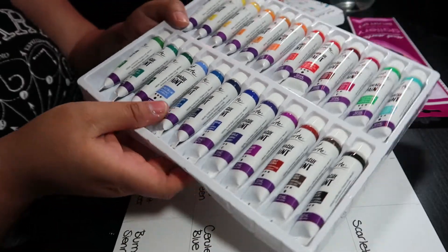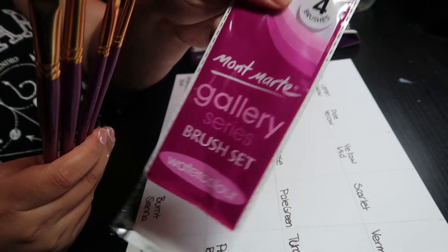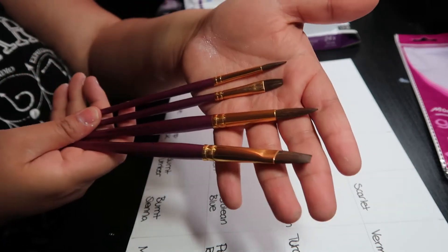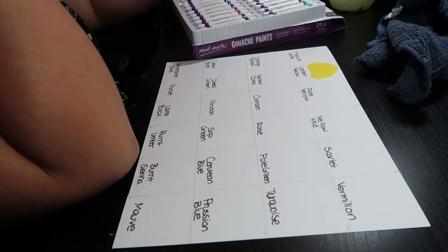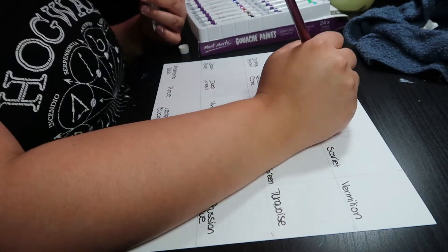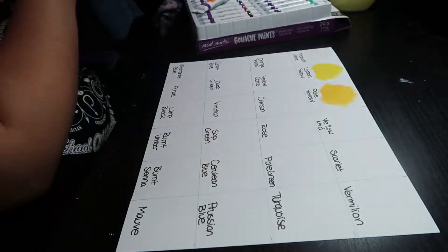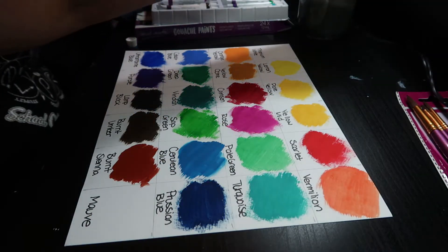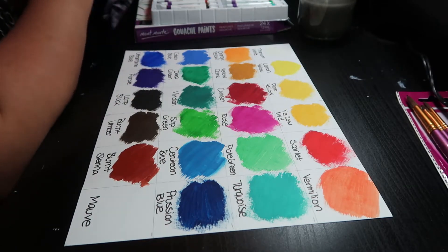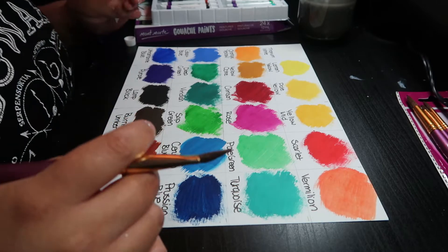Now comes the fun part where we get to paint. These gouache paints from Hairpin Creative were amazing. I also got the gallery brush set and the detail brush set. These gouache paints were so pigmented and beautiful — I loved these colors. I knew they were going to end up being so vibrant, and especially after the resin would go on there and make them pop, I was so ready to see them in action.